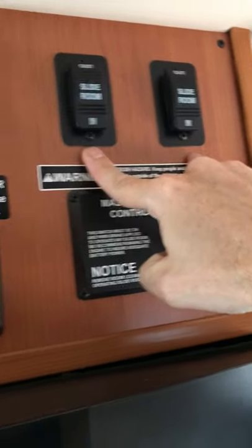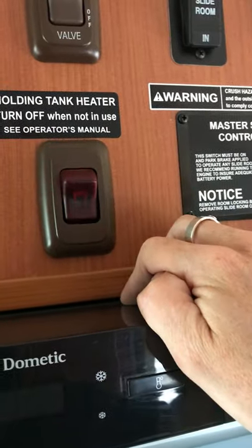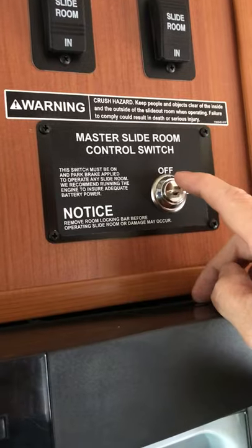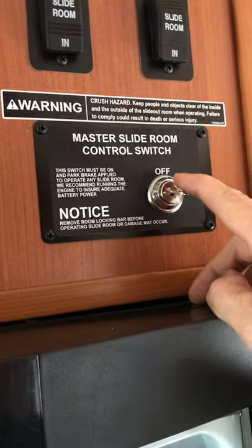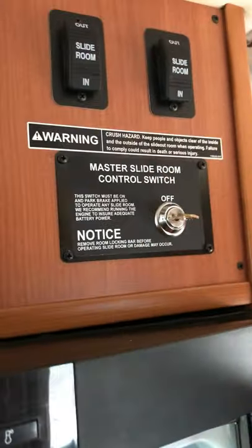In and out for your slides. This right here turns on the heater for your holding tank in case you ever need that. A nice feature is the master switch which turns off the slides so they cannot operate — useful if you have a toddler. Got a nice refrigerator and freezer as well, with plenty of room for all your food.